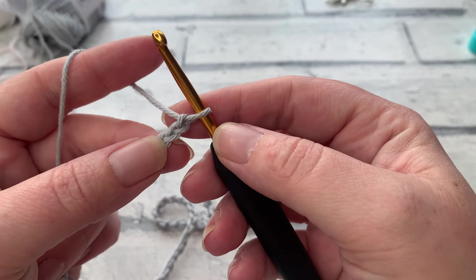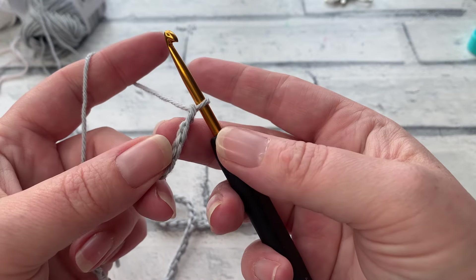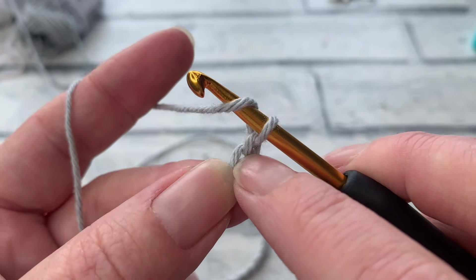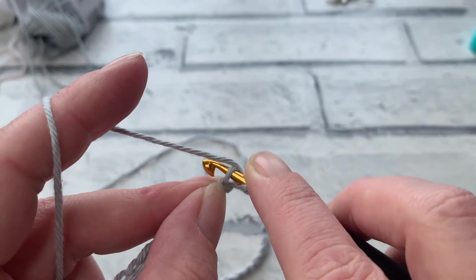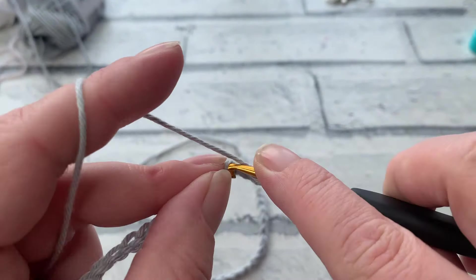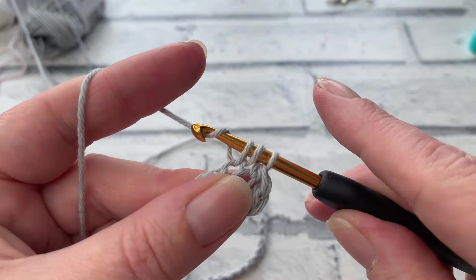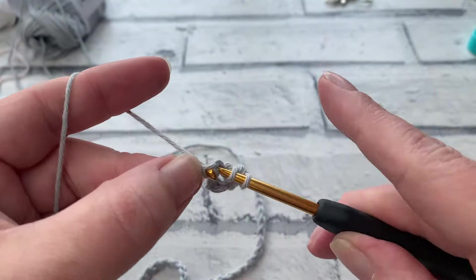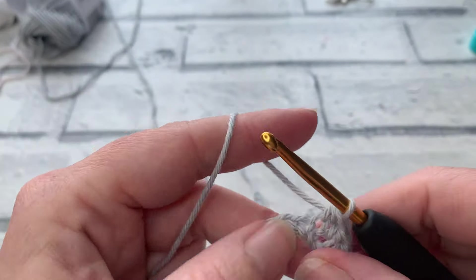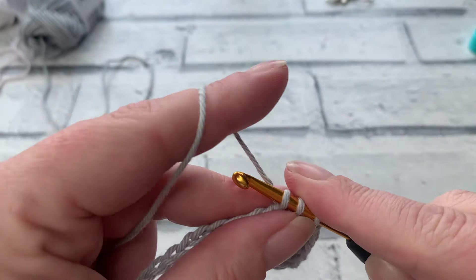Once you have your chain length, we are simply going to work one US half double crochet into each chain across. It's entirely up to you if you want to work into the back loop — it'll be a lot quicker if you don't. Yarn over your hook, skip your first chain, insert into the second chain, yarn over, bring your loop up, yarn over, and pull through all three loops. Repeat all the way down. I've started with a chain of 70, which will give me a stitch count of 69 at the end of this row.